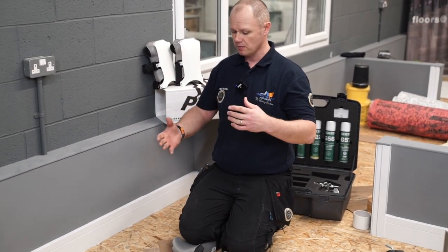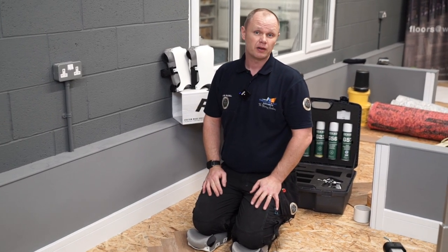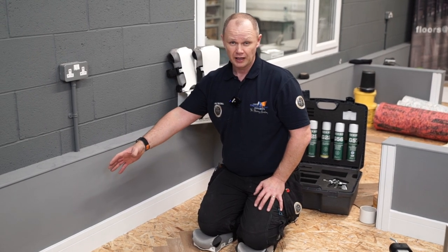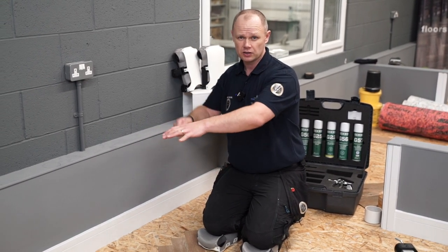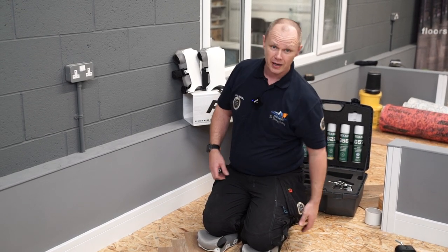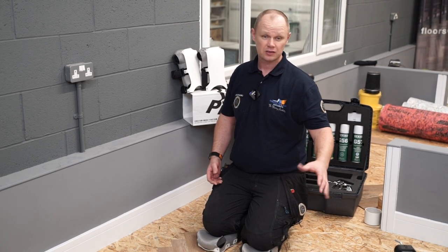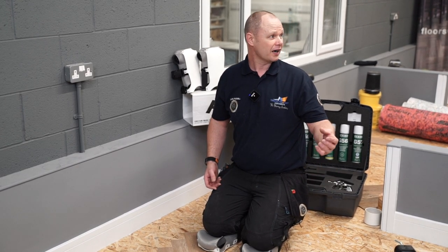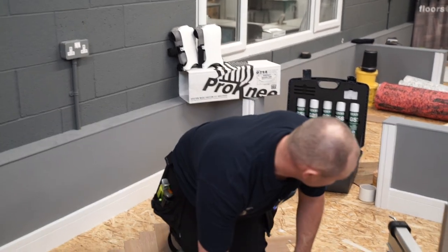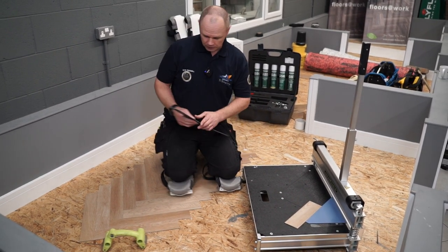What we're doing here is something some might say is a little bit different — a herringbone pattern. We're going to put the border in last, but rather than getting a straight edge and cutting the border in manually, we're actually going to use the design cutter to make life that little bit more straightforward. That's what these tools should be used for: accuracy and to make life easier — and if it makes it easier, it makes it faster, so we all earn a little bit more.